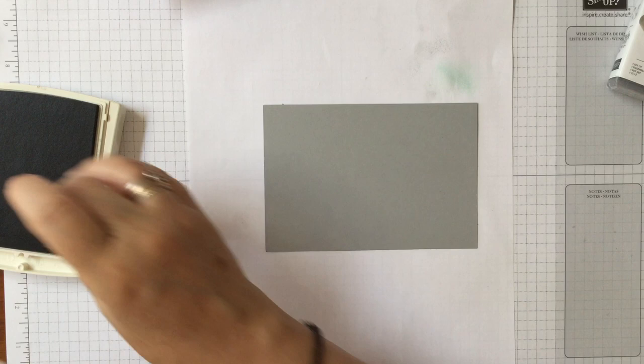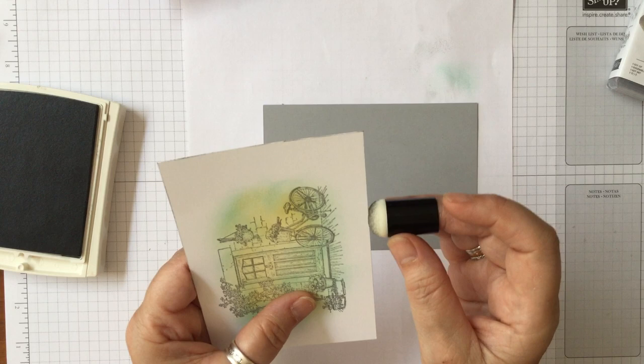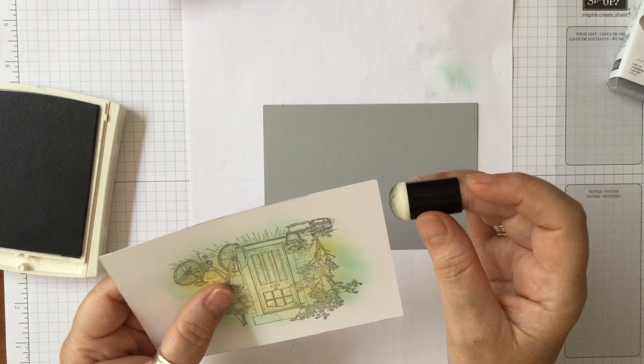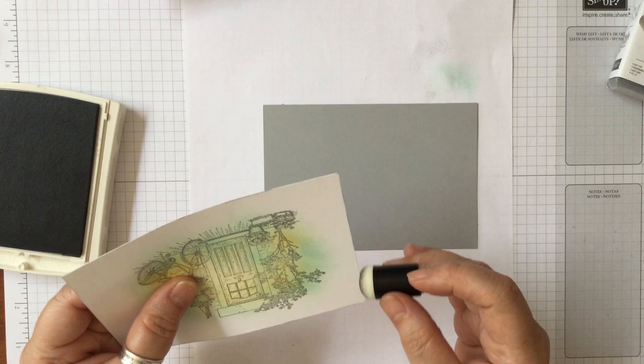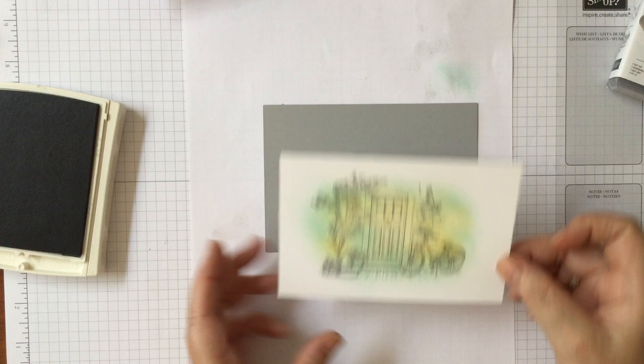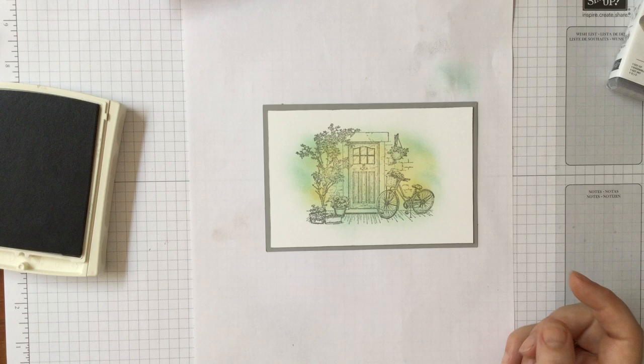I want to keep it quite nice and fresh. You can actually run your paper along the ink pad, but I find you pick up too much ink that way. Just picking up the amount you want with the sponge dauber means you still get a nice white border but the edge is softened a little. Then we can just add a sentiment of our choice.